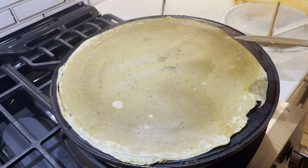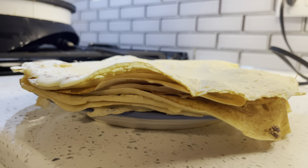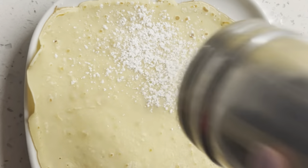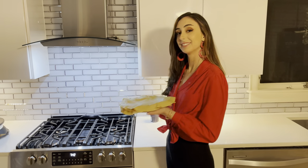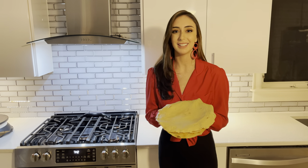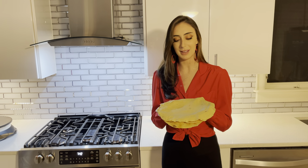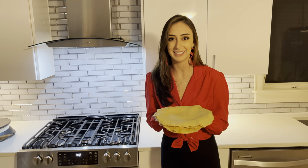Next, we're going to be topping our crêpes. You can use, for example, fruits, sugar, jam, chocolate. I'm going to be using powdered sugar for mine — that one's my favorite. Et voilà, we're all done. Our beautiful homemade crepes. I hope you enjoy if you make this recipe. And of course, bon appétit! Bye!